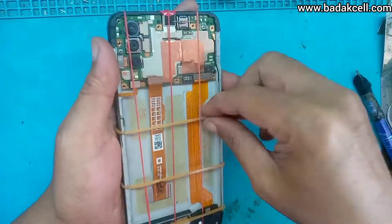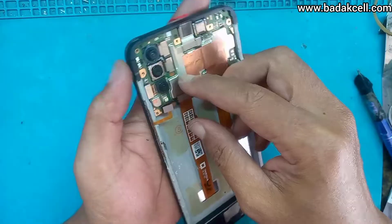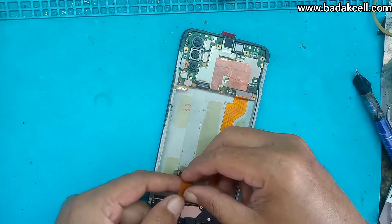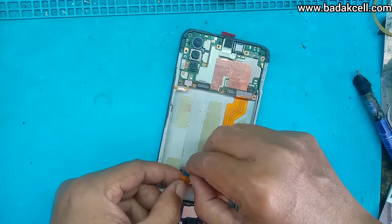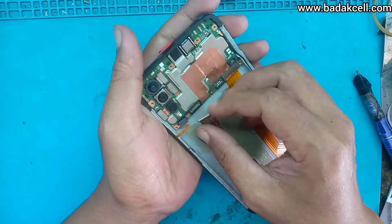Sudah selesai. Setelah menunggu 2 jam lebih, baru kita lepas kembali karet gelangnya. Kita pasang flexible LCD — ada double tip-nya, dilepas dulu biar kelihatan rapi. Pasang soketnya.